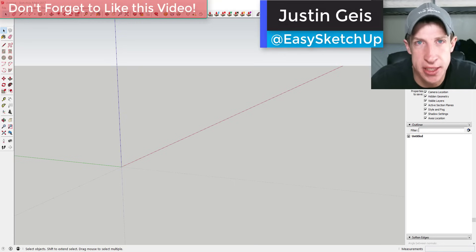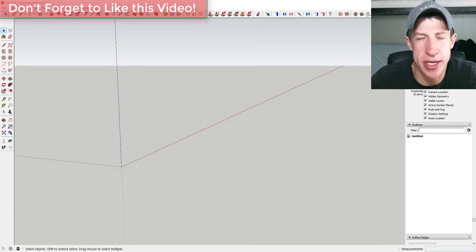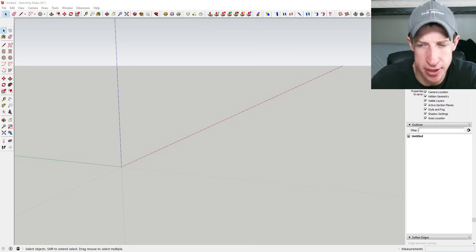What's up guys, Justin here with SketchUpEssentials.com, back with another SketchUp plugin tutorial. Yesterday we talked about the plugin Sketchy FFD and how you can use it to deform shapes. Now I'm going to get a little more in-depth on what you can do with it and how it works, so let's go ahead and jump into it.